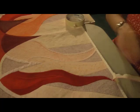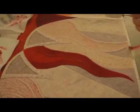So that's how you paint a finished quilt with paint sticks.